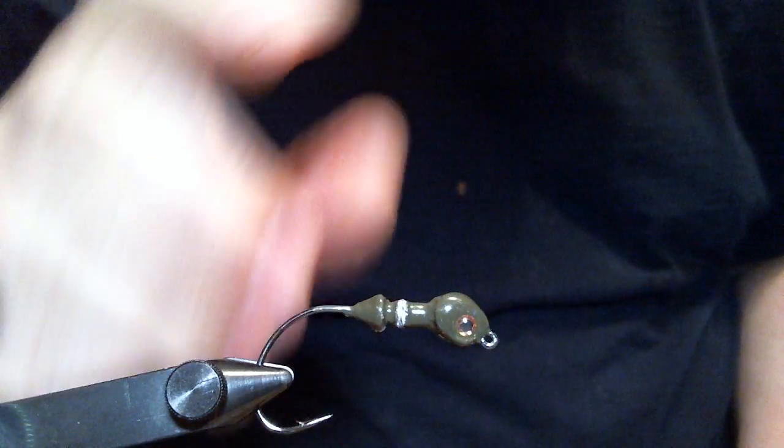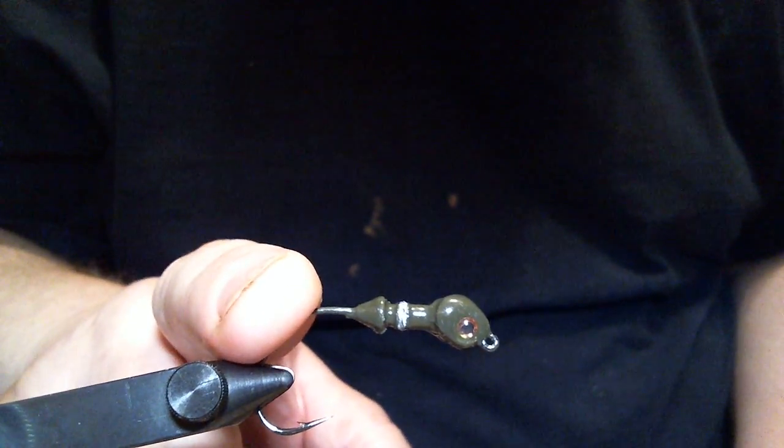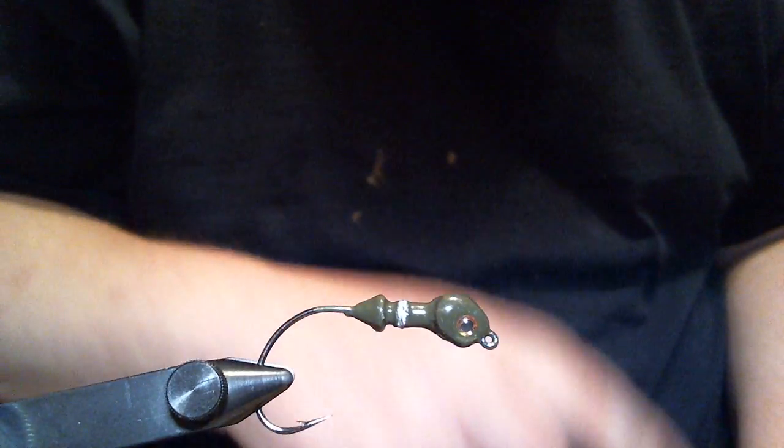Hey everyone, what we're going to do today is a craw jig, and it happens to be on a 1/8 ounce poison tail jig with a size 1 Mustad hook in it. I'm doing a lot of this head right now, getting ready for the springtime.